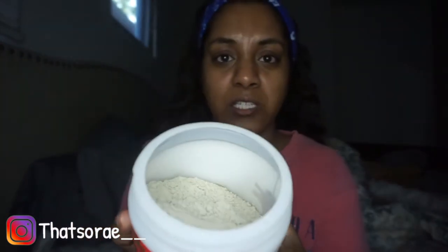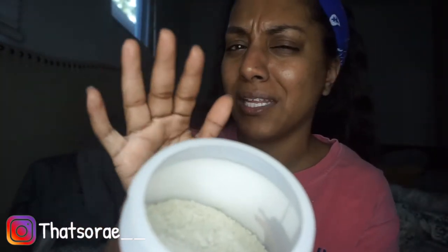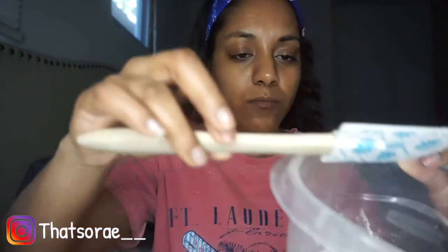Okay so this is basically — can you see that? Did you see like the smoke that came out? It's not really smoke, it's probably like the ash. It looks like literally like ashes almost. I'm just going to spoon a tiny bit — just in the corner, because I'm not about to go crazy like I did last time.